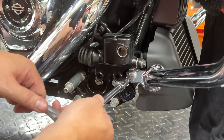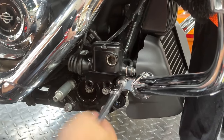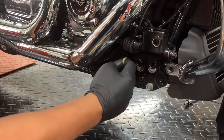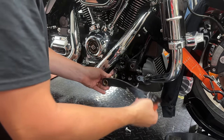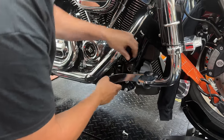With a Torx T45, remove the first bolt underneath on the right side, then move to the left side and remove that one too. Before you put the brake pedal on, clean and re-grease the shaft with some multi-purpose grease. With the bolts removed on both sides of the crash bars, it gives just enough room to manhandle things out of the way and get that brake pedal lined up.